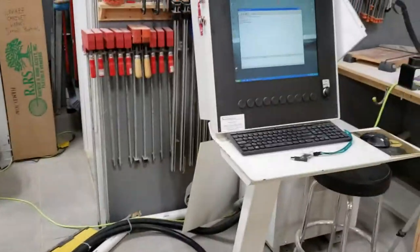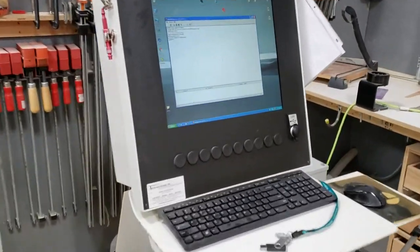Right now, everything is powered up. The computer has been brought up and the server is connected.